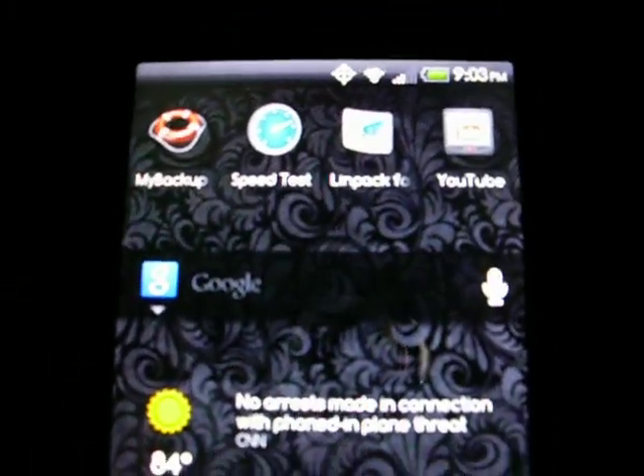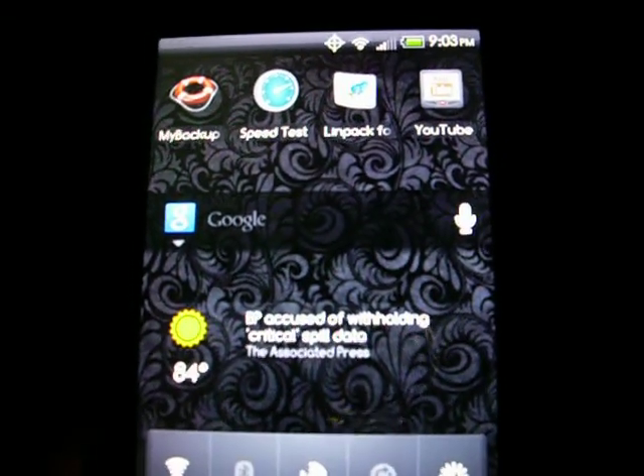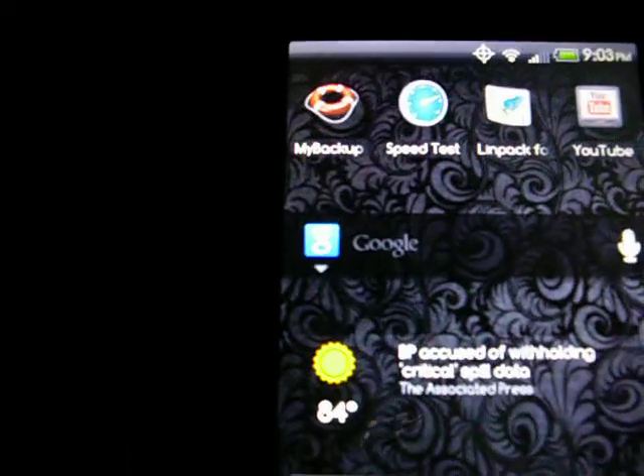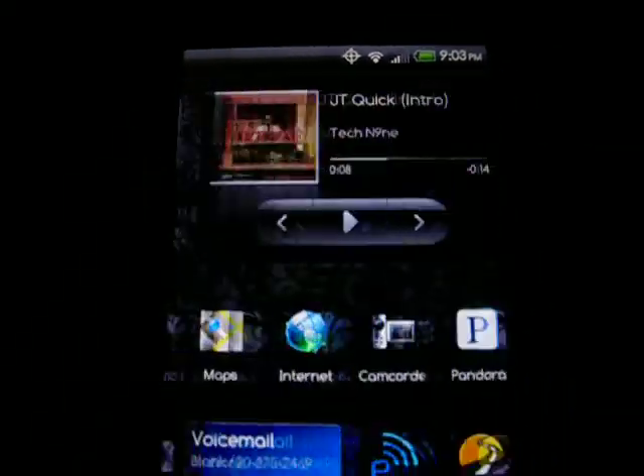Linpack — that's what you need right there to tell you how fast your phone is. It really determines what's going on. And my backup app, so you can back up all your stuff. As long as you got that stuff, man, pretty basic. Everything seems to be cool.